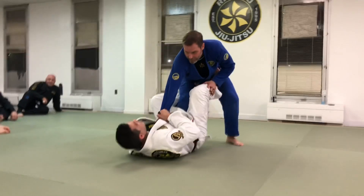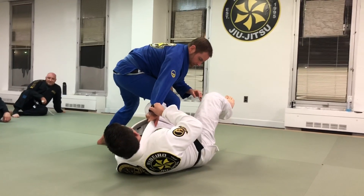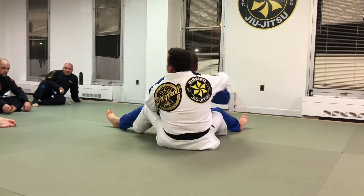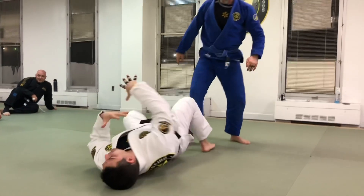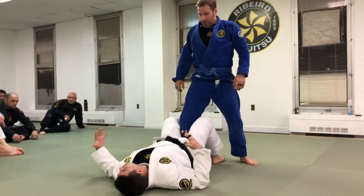But if I'm in here, instead of kicking him — look, he starts to step — I'm not going to let him sit back. I'm going to pull his arm to switch my legs. And now I'm going to use my legs to lift and set up my backpack position.